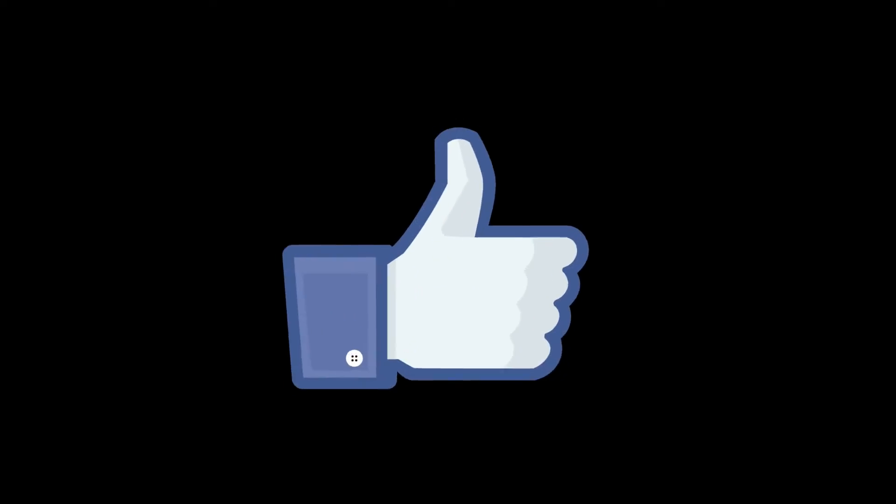If you liked this video, please thumb me up and I would love it if you subscribe to my channel for more great recipes weekly.